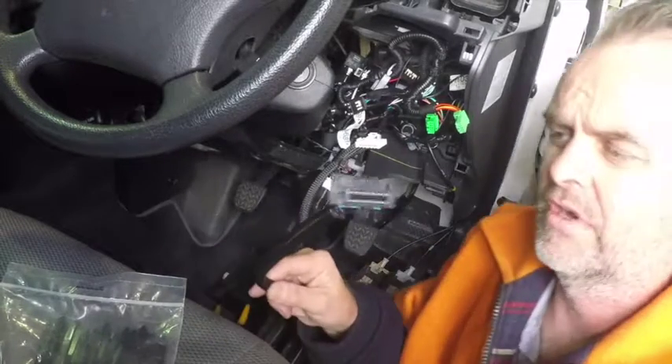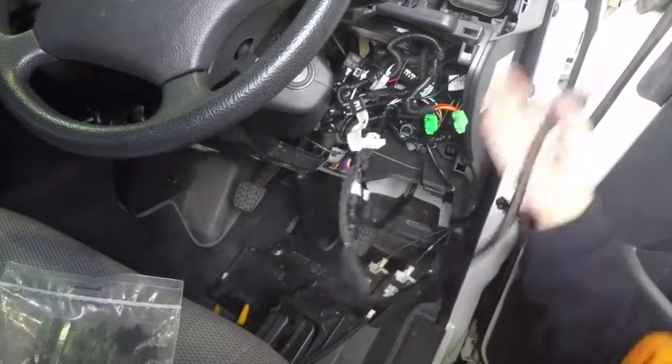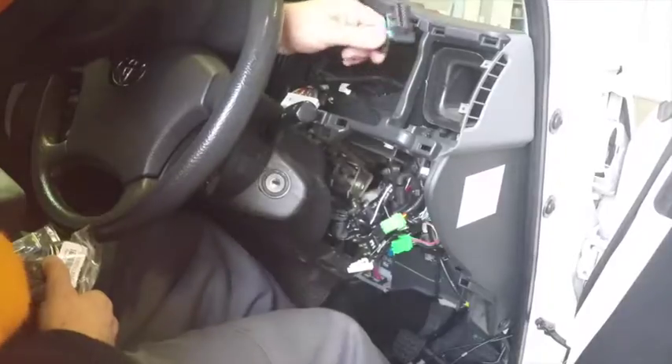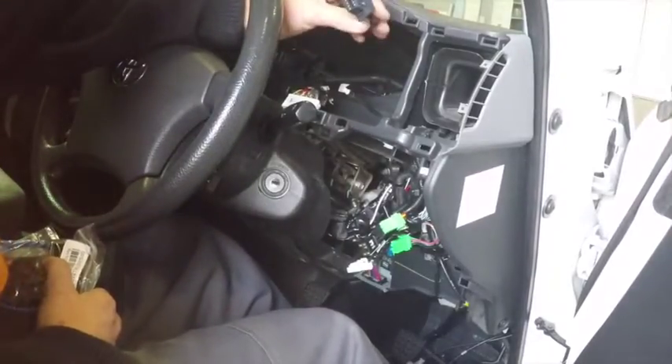Now grabbing this end of your OBD extension harness and routing it up in behind where the instrument cluster is normally going. So as you can see, we've wired our T harness up into behind the instrument cluster.